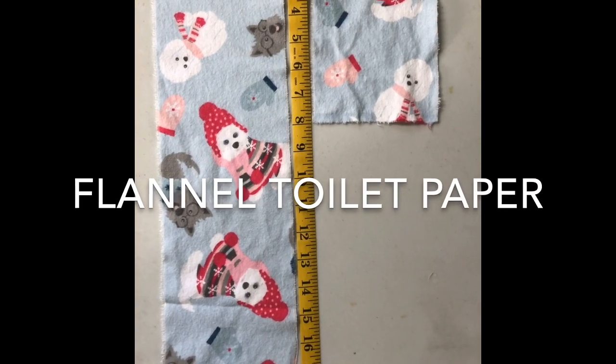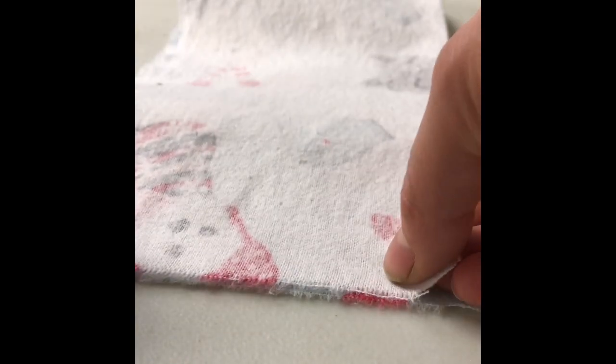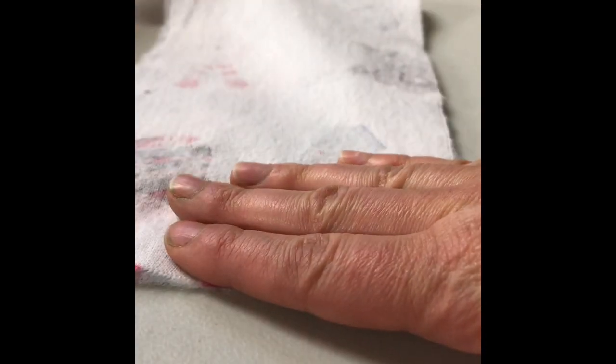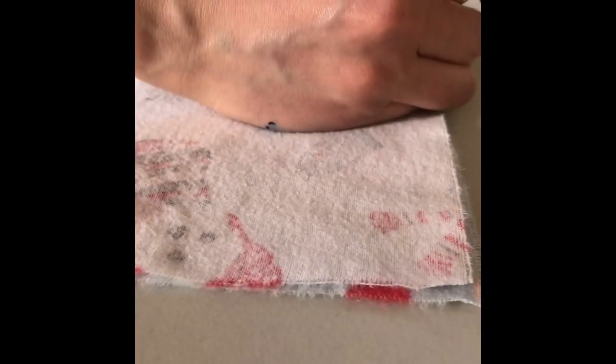To begin your flannel toilet paper, you will need one piece of 5-inch by 17-inch long flannel. Fold this in half and then you are going to pin a few sections of this so that you know where to start and stop.